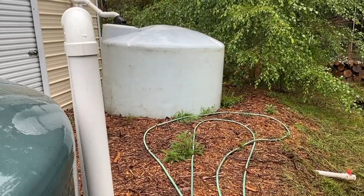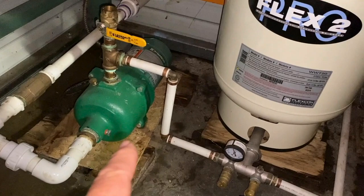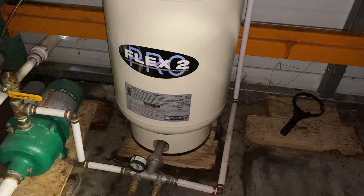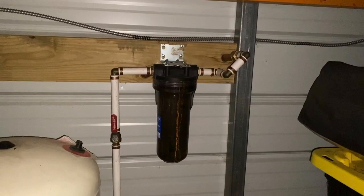Let me go inside and show you the pump and filter. This is where it comes into the garage — it comes over and goes into this pump, which is a 120-volt pump, and it pressurizes. There's a bladder tank which holds the pressure so the pump isn't running constantly. You can see there's a valve here; pressure is around 40 or 45 PSI. Then we come up to this filter right here, which looks like I need to change — this is my last line of defense for algae or anything else.